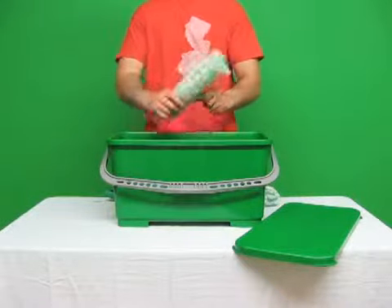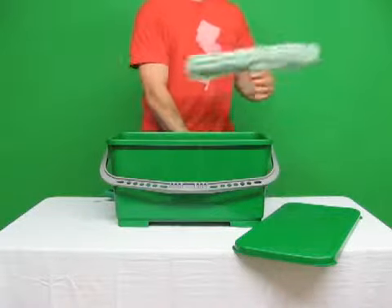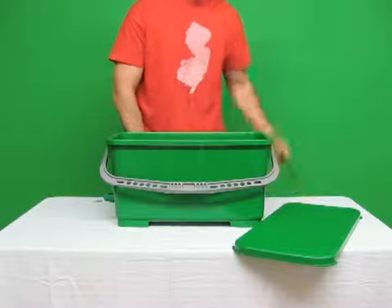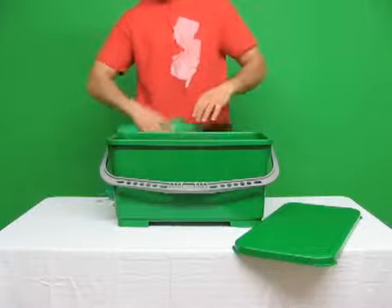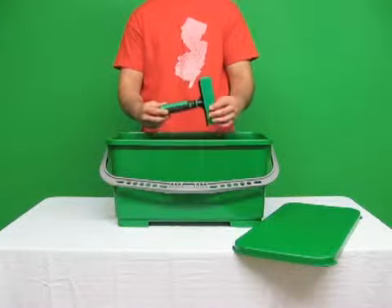10 inch monsoon strip washer with T-bar, 18 inch monsoon scrubber cover with T-bar, 14 inch Ergotech squeegee, Unger bucket on a belt, and the Unger 6 inch glass scraper.